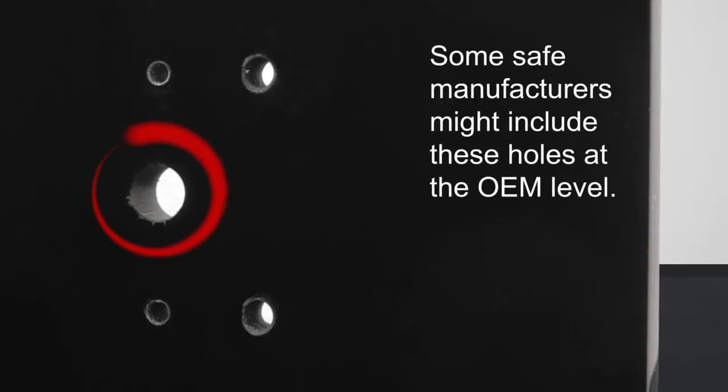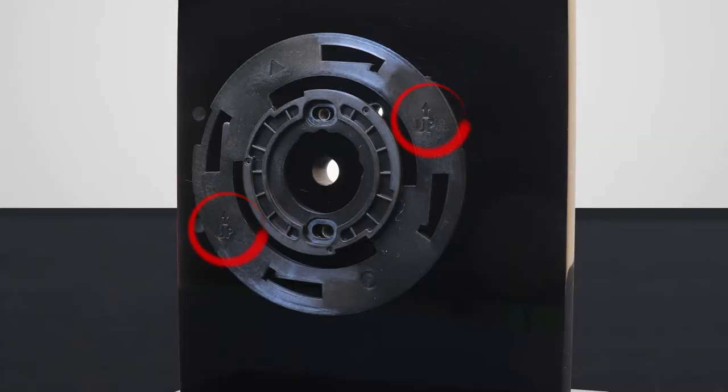Drill and tap the holes into the outside of the safe wall using the provided drill and tap template. Afterward, deburr the middle hole. With the arrow symbols on the keypad base plate pointing up, attach it to the safe door using the screws provided.